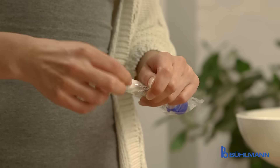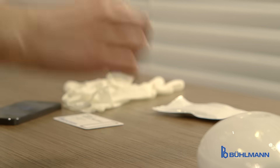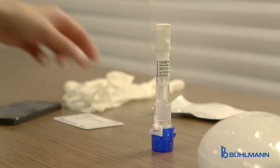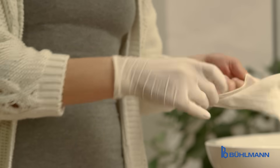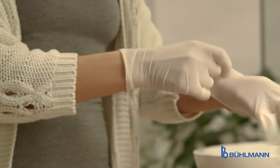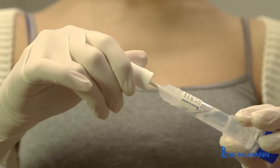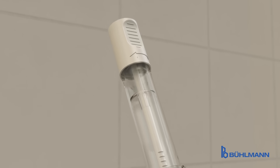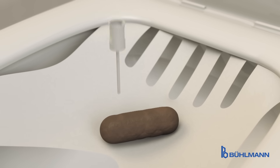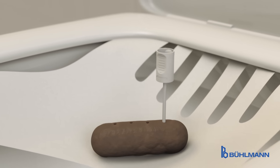Next, the Kalex extraction device is unpacked — a brand new tool that now allows precise and quantitative stool extraction for the CalProtectin test that can be performed by the patient at home. When the stool sample is available, the pin of the Kalex extraction device is dipped into the sample a few times with a twisting motion so that enough stool sticks to the grooves of the Kalex pin tip.